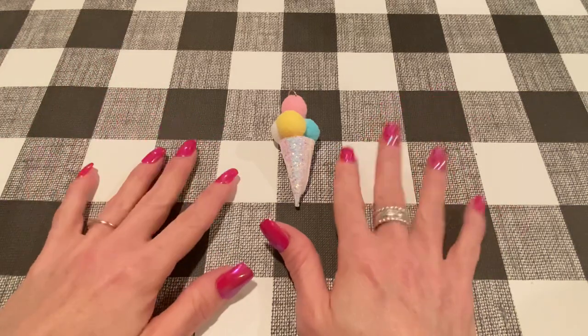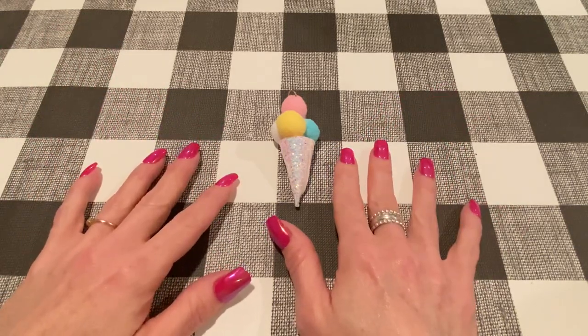Hey everybody, it's Jen. Thank you so much for joining me today. Today I have a little project share and a tutorial.